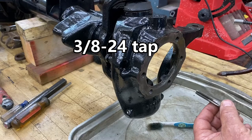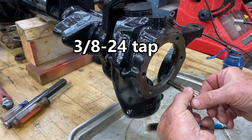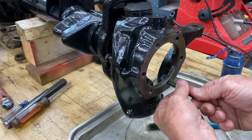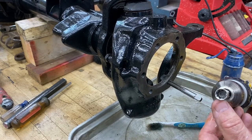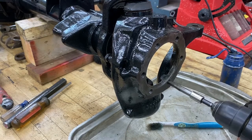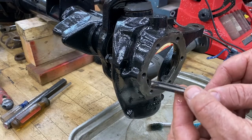You want to run a tap through these holes before you assemble it to make sure the threads are clear. I like to start mine by hand to make sure it's threaded properly. Use a square socket that fits the end and run it slow — you can see the dirt that comes out of that.